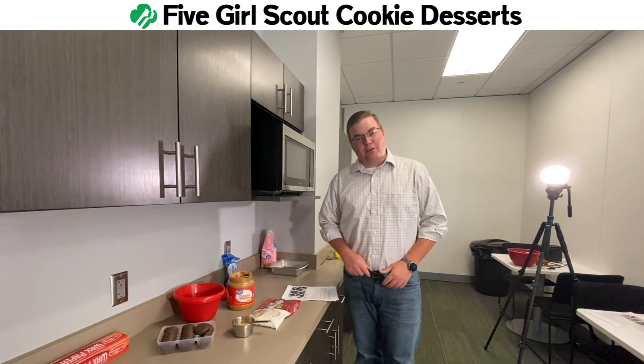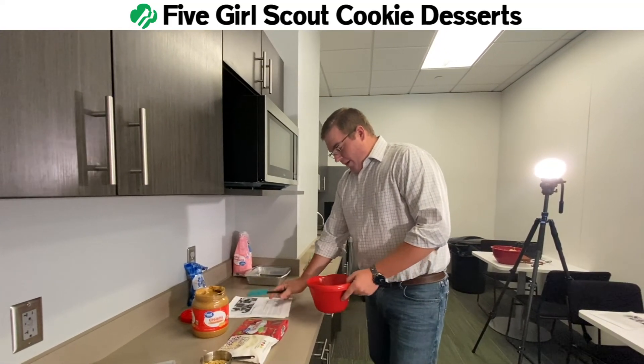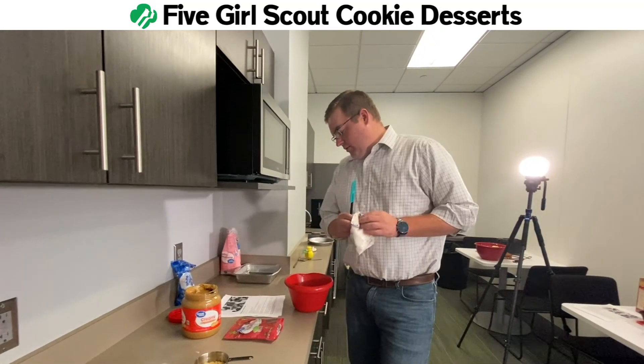So we've got two things down so far. You might be wondering, what the heck else can you do with this? We're going to show you. This recipe is called peanut butter trail mix fudge.